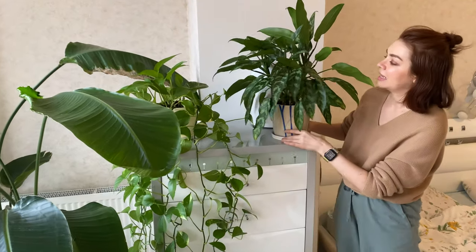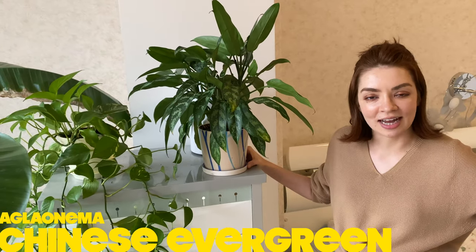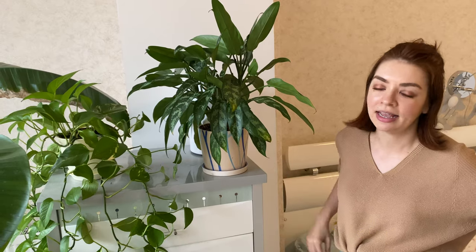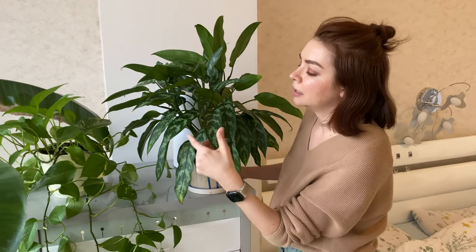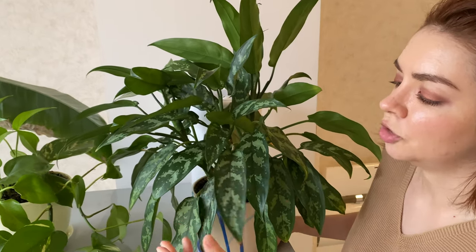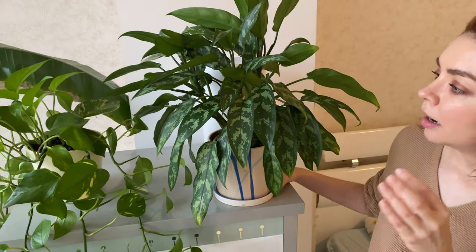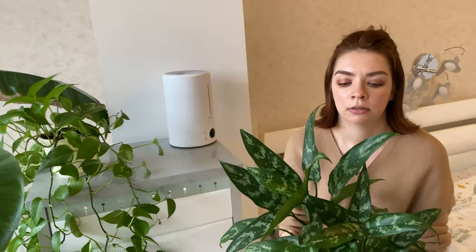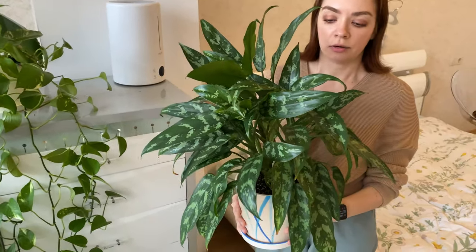On this cabinet is the aglaonema, or the Chinese evergreen. I can remember the names of all these plants because I have my iPhone handy. We've never had any problems with this plant — it has beautiful variegation, beautiful light green marbling, and it always looks the same regardless of whether it's been watered too much or not, or whether it's near the window or in a dark corner. It just looks amazing.